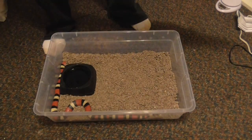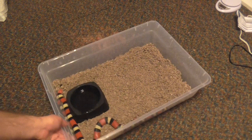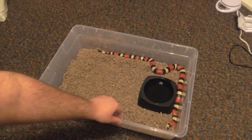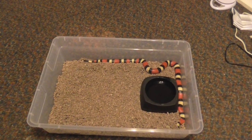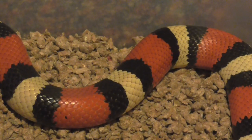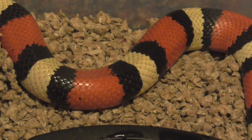Next is my female Pueblan milk snake. She's just a normal Pueblan and she's almost 300 grams. One thing I've noticed about these milk snakes and king snakes too is they're a bit more touchy than, say, a corn snake — or at least these ones are; I can't speak for all of them. These are actually my first milk snakes. I just love her colors and her triads — just gorgeous.